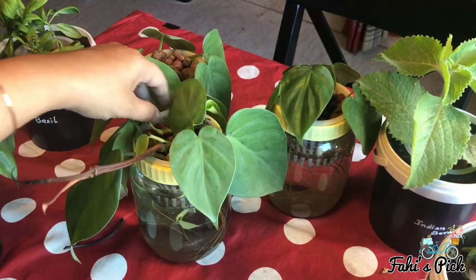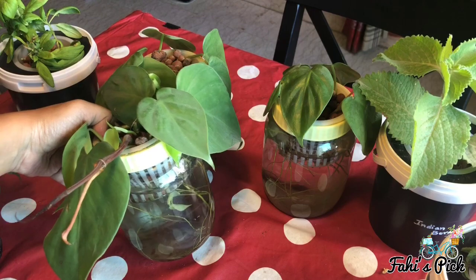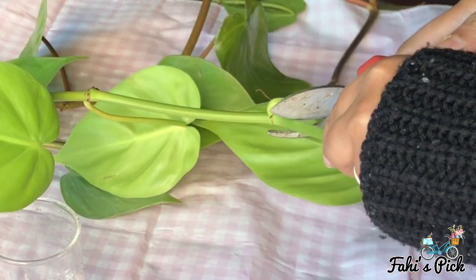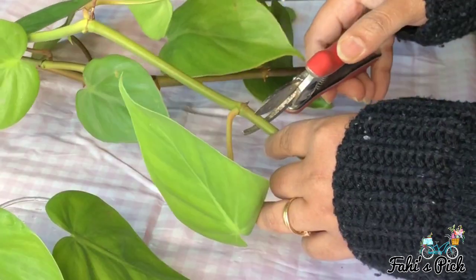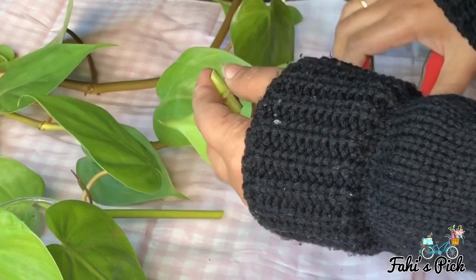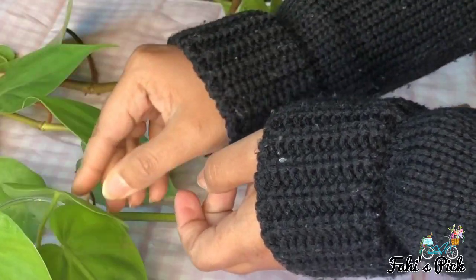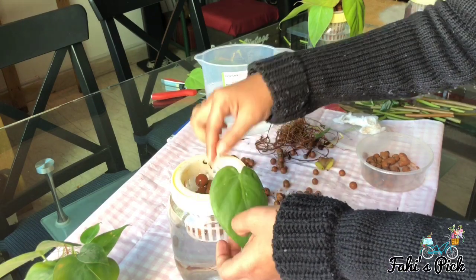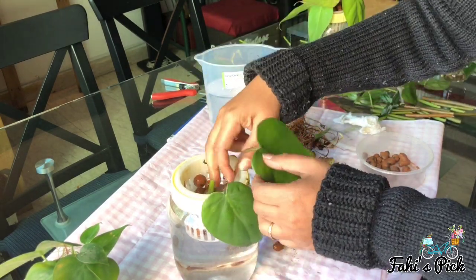Now let me show you how to arrange pothos or money plant in the Kratky system. Cut every leaf from the main stem in a T-shape, leaving the node exposed. Then place each leaf in the container and support it with some clay balls.